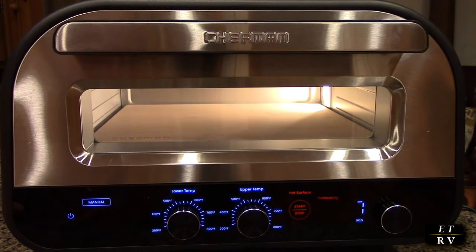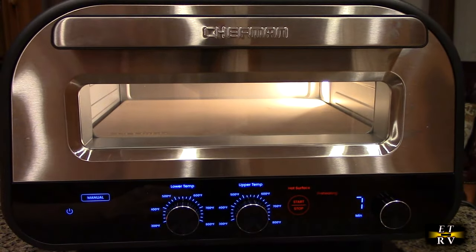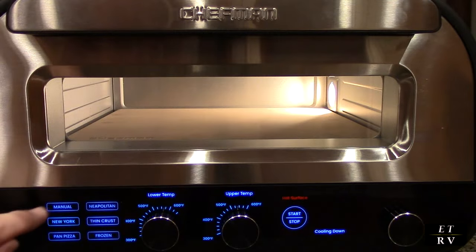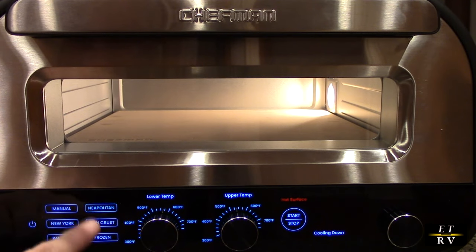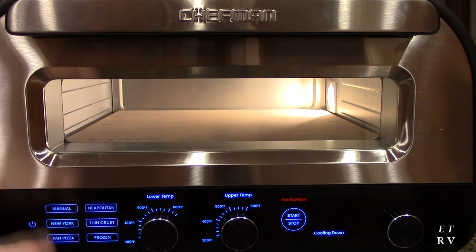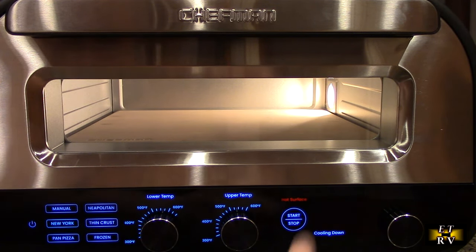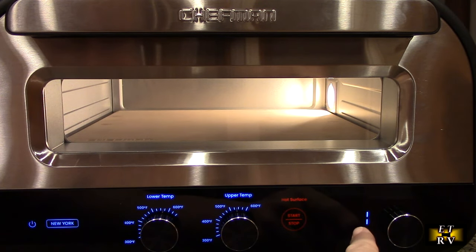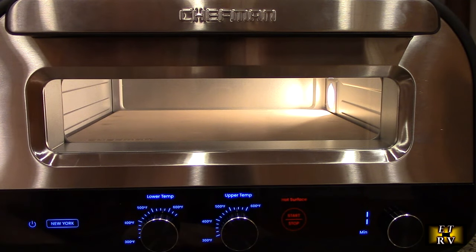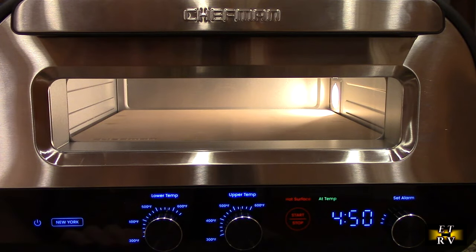Still preheating, I switched to my kitchen area where we're preparing the New York style dough. I noticed there's a preset for New York, pan pizza, Neapolitan, thin crust, and frozen. I'm going to go to New York — it presets the lower temperature around 650 and upper temperature accordingly. I hit start and it's preheating; it'll let me know when it's ready, then I set the timer to about five minutes as the manual recommends. It came to temperature, I set it to five minutes, and now we can put the pizza in.